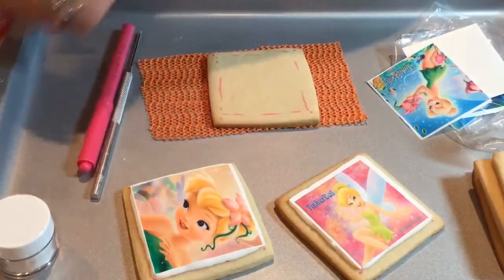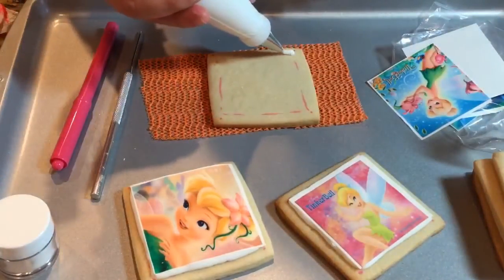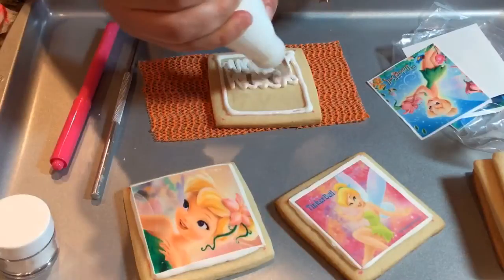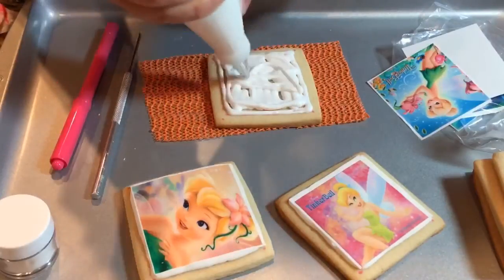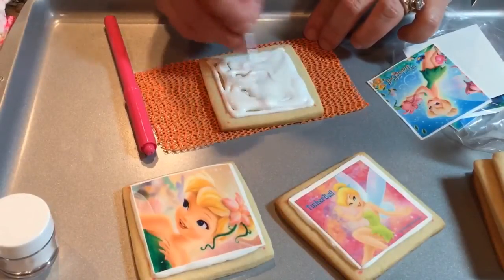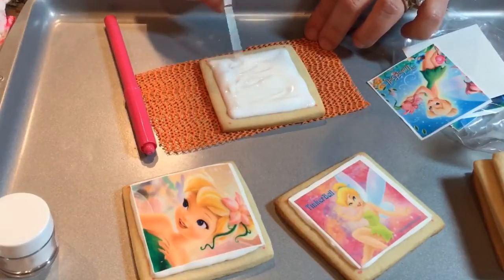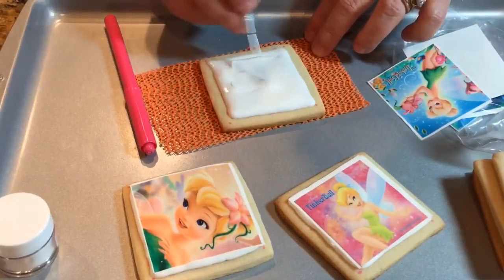I recommend using white icing — do not add any color to the background because it will get absorbed into the image and show up. Just keep it white; it'll save you time coloring your icing, and mainly it will bleed through your image. Keeping it white will keep those colors bright and crisp. Quickly spread your icing — have it at a medium consistency, not too watery and not too thick, just enough to where it glides on really nicely.